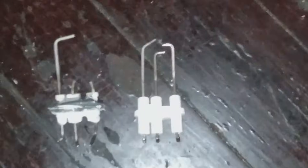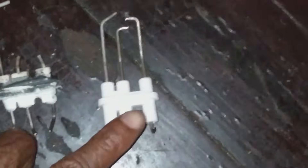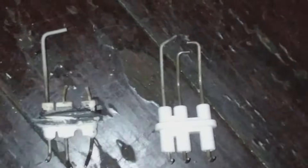Taking a look at the igniter, you can tell right away — there is my problem. The new one is on the right, the old one is on the left, and you can see the prongs are completely gone. I'm actually surprised this thing would even ignite at all given the condition it's in.